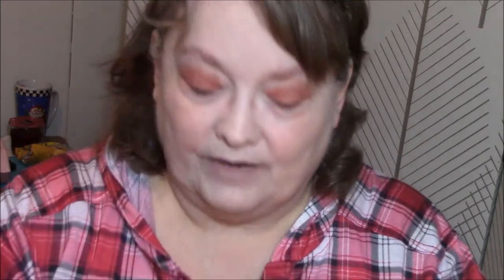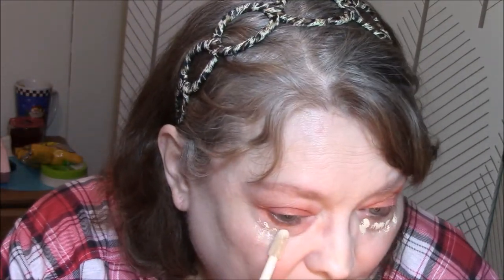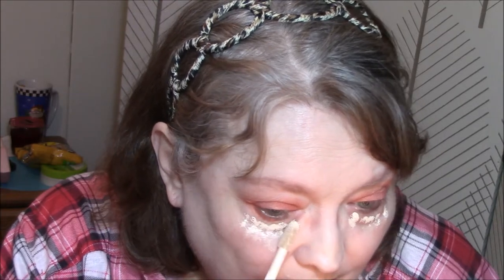I guess I did not get out any concealer. Let's just go ahead and use my Tarte Shape Tape in Fair — I love this stuff. I did wet one of the small Real Techniques sponges that I got for my birthday. I'm not going to use a whole lot of this stuff today, because they say a little dab will do you.